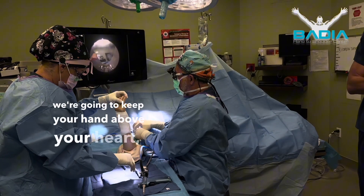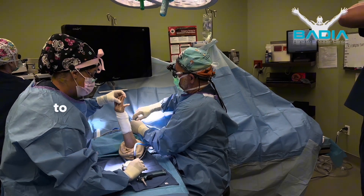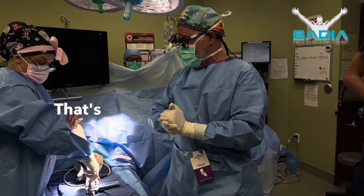We're going to keep your hand above your heart, okay? And for a couple of days, you walk around and you're friendly to everybody. You don't want to have it at your side — definitely don't want to use a sling.